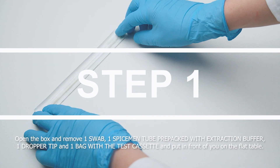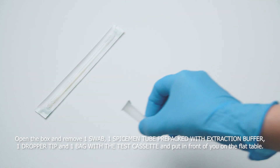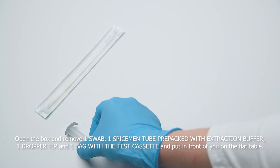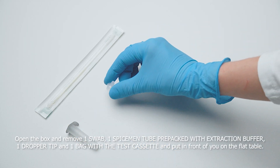Step 1. Open the box and remove: one swab, one Spiceman tube pre-packed with extraction buffer, one dropper tip, and one bag with a test cassette. Place them in front of you on a flat table.